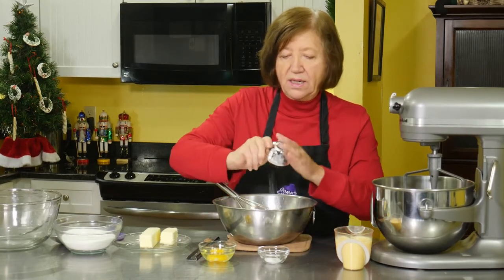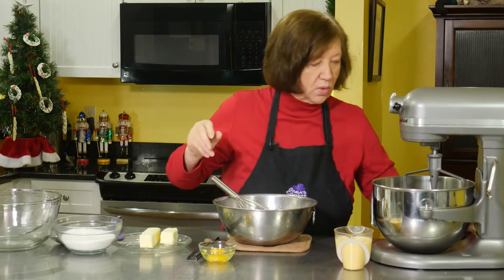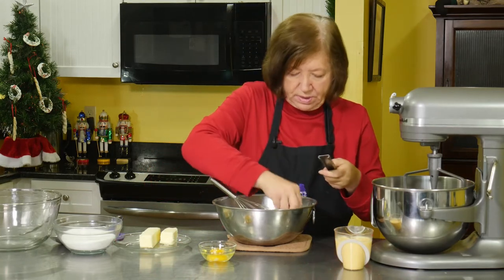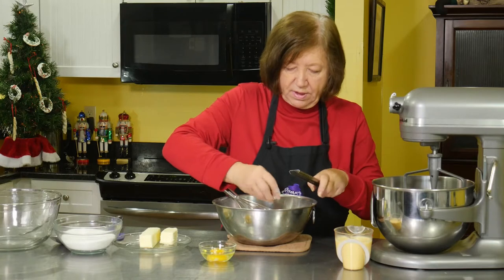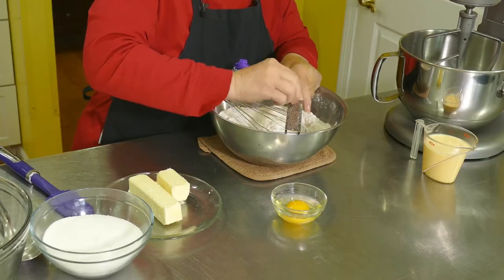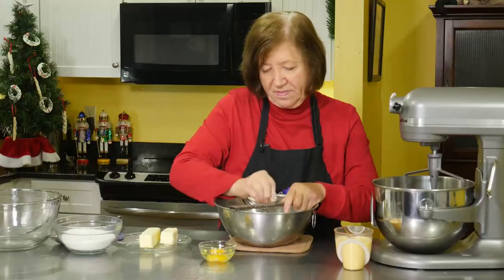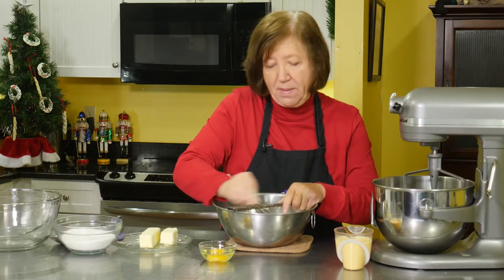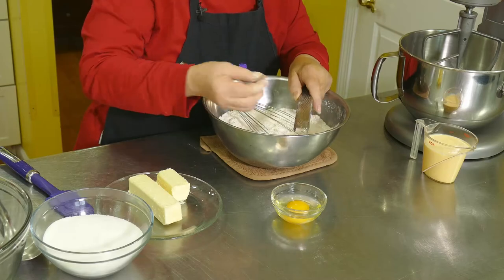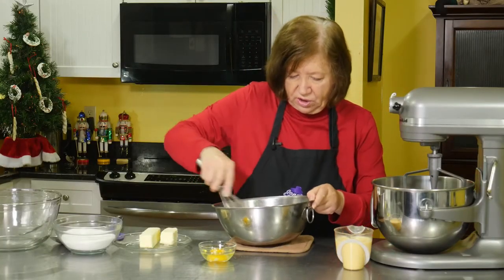To the flour I'm going to add a teaspoon of baking powder, half a teaspoon of baking soda, and about half a teaspoon of nutmeg. The nutmeg dropped right into the flour — nice smell. We're going to put some nutmeg on top of the cookies after they're baked too. Give that a good stir and put it aside.